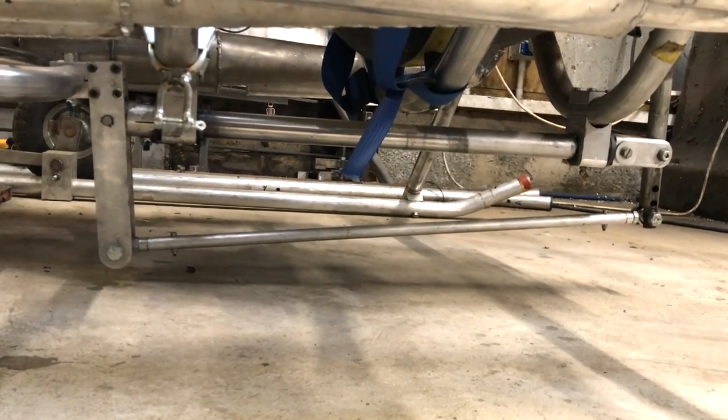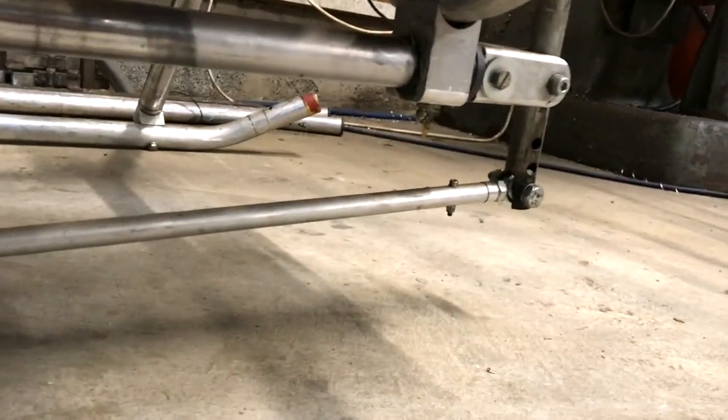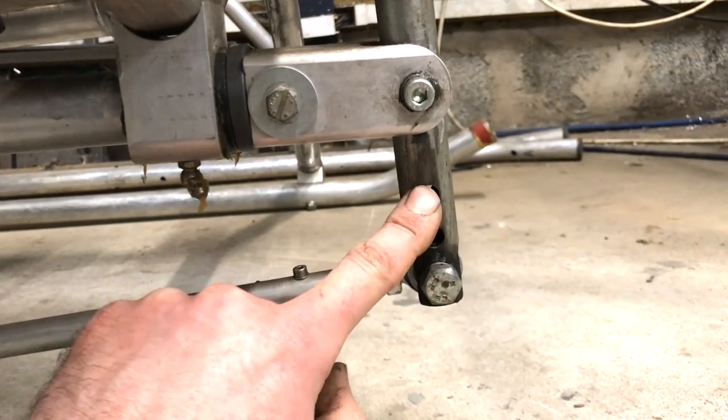Something I want to change is the proximity of the control mechanism to the ground. A few of you have suggested this and it's a sensible move. It should be fairly straightforward but I want to make sure I don't alter the handling.